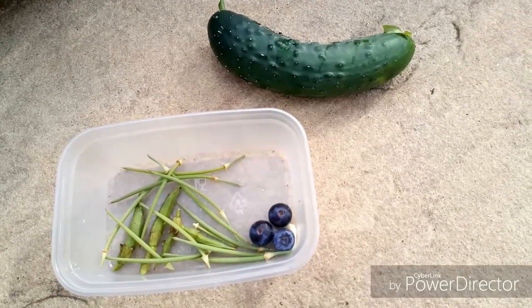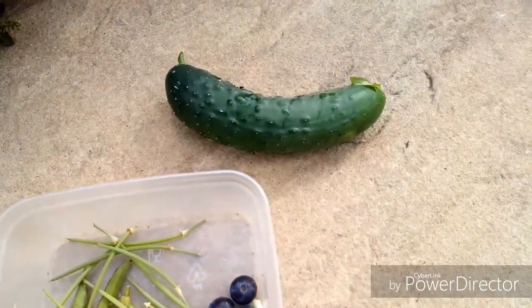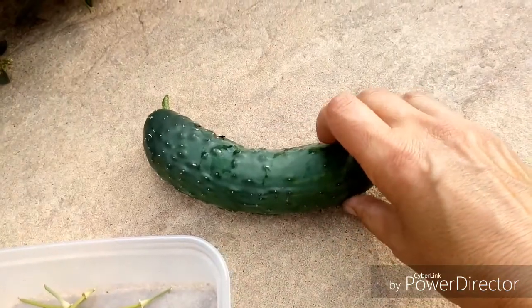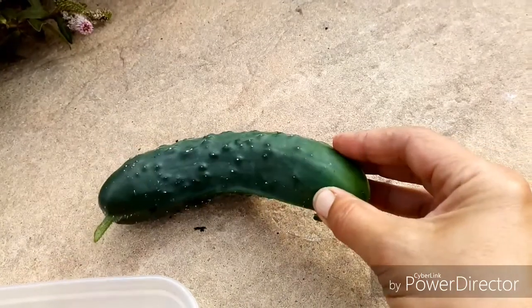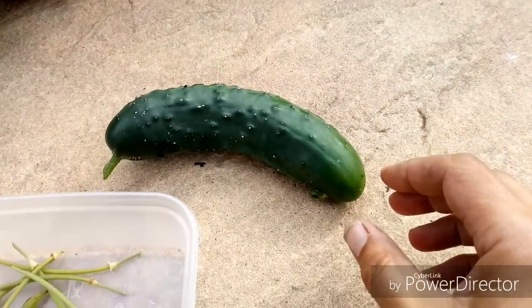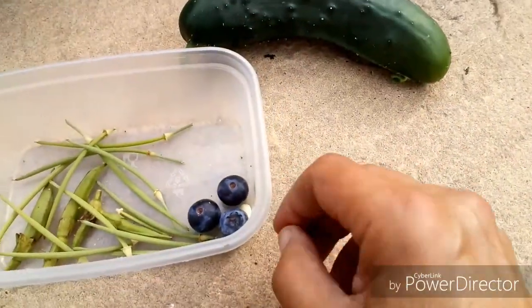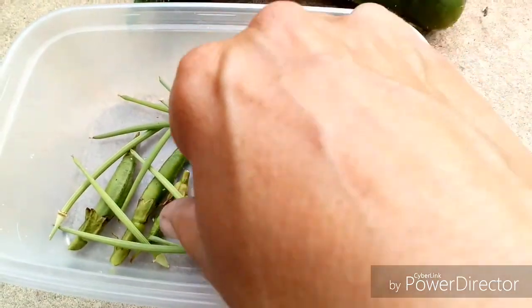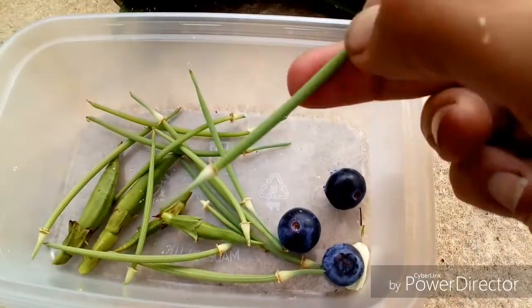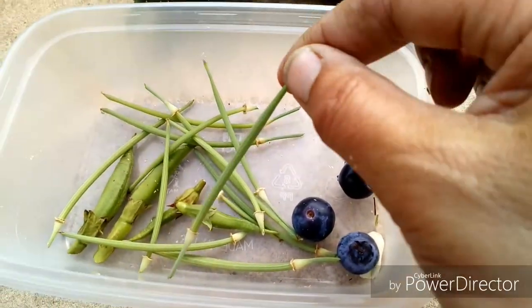I've just been up the garden and picked the cucumber - see what it tastes like. It's a bit prickly so I'll skin it. I don't know what variety I put in, just some seeds I had. I've also got my first blueberries - three of them - and these are seed pods that I'm starting to save seeds from.